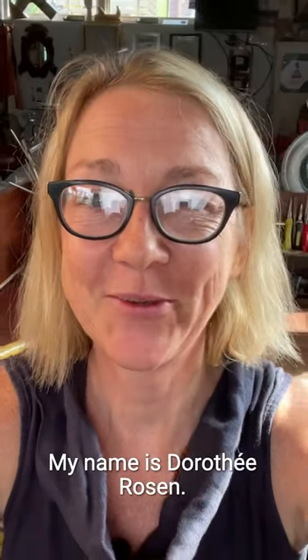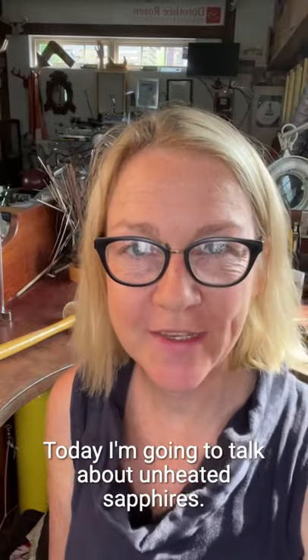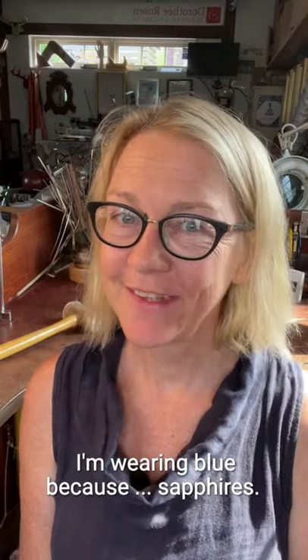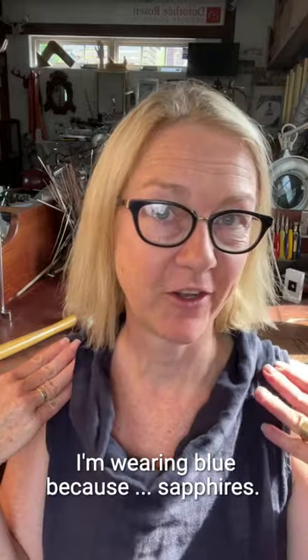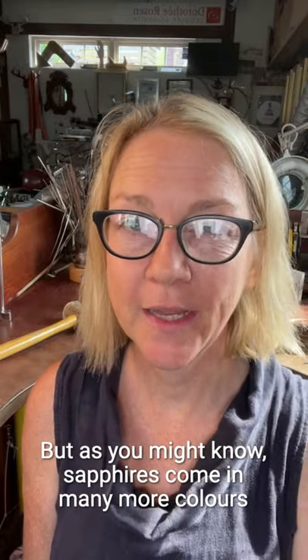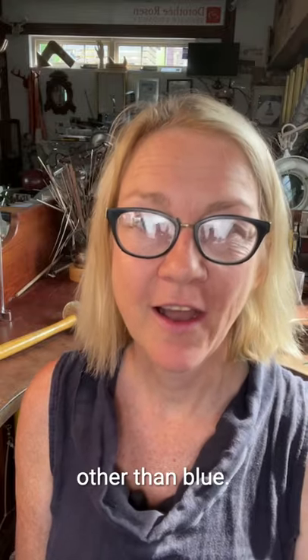Hello, my name is Dorothe Rosen. I'm a goldsmith in Halifax, Nova Scotia, and today I'm going to talk about unheated sapphires. I'm wearing blue because sapphires, but as you might know, sapphires come in many more colors other than blue.